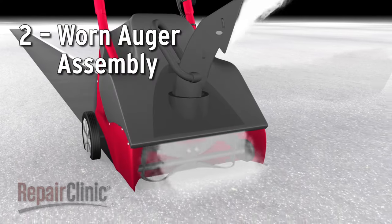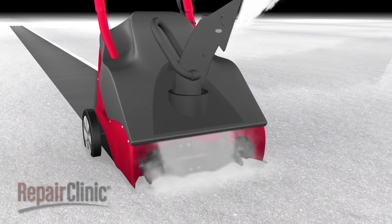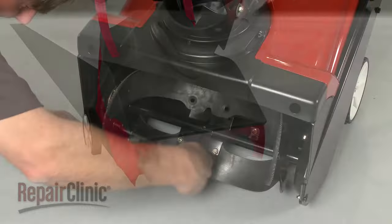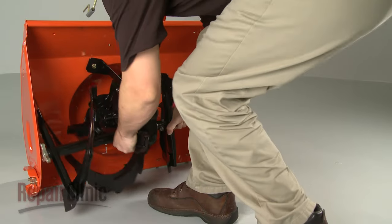The action of the rotating auger is what throws the snow. If the shear bolts or pins are intact, it's possible that some part of the auger assembly has worn out. On some models, the individual auger blades can be replaced, but you may need to replace the entire assembly.